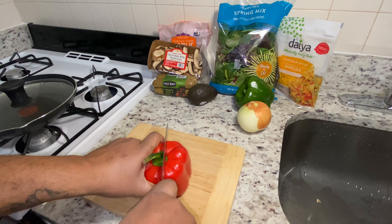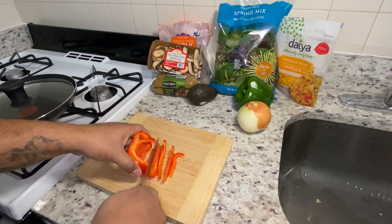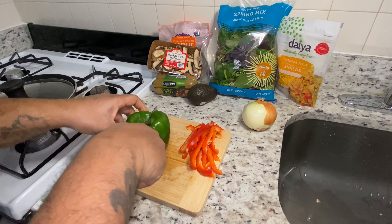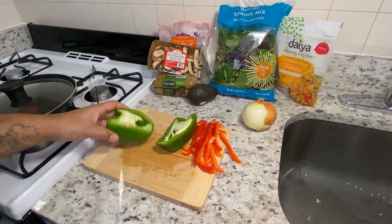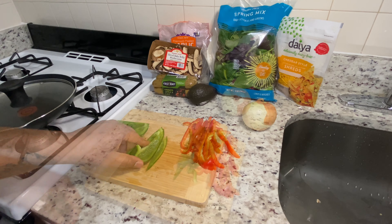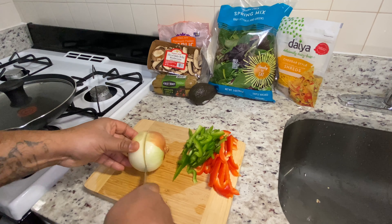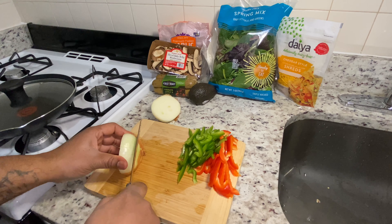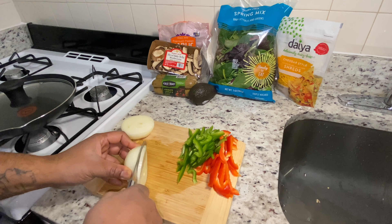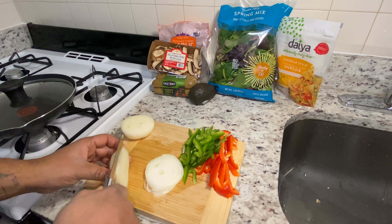You want to start off by cutting your bell pepper. I like to slice them in thin slices like that. Then you want to start cutting your green pepper — cut it right down the middle like that. You can cut yours in cubes or thick slices, it doesn't matter, it's totally optional. Then you want to cut your onion. I like to cut them in thin slices so I can taste every flavor in every bite.